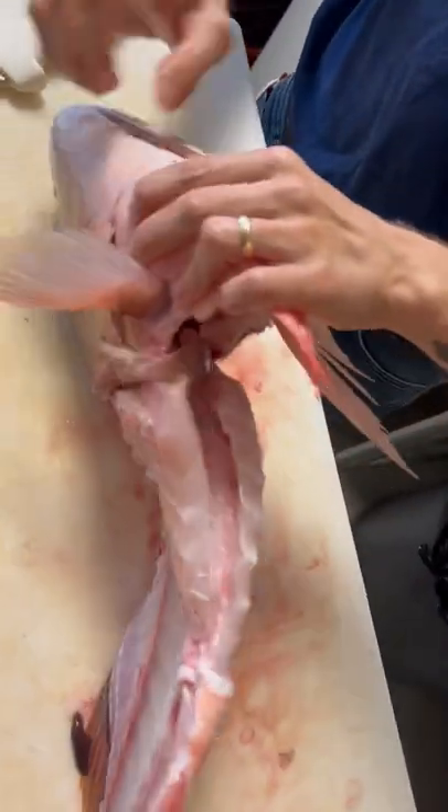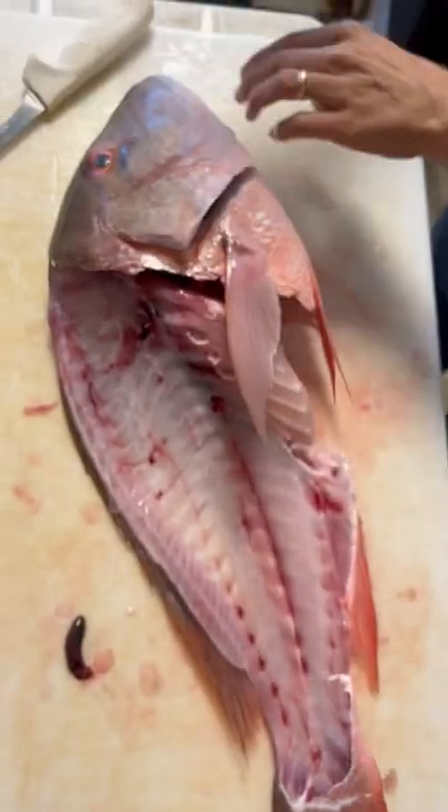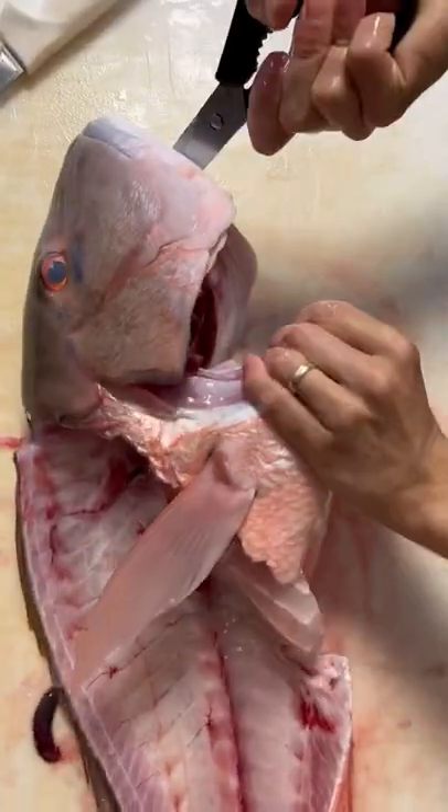Now we're going to take out the snapper wings. Puncture that membrane, outline the gills. Take kitchen shears and cut it right at that base.